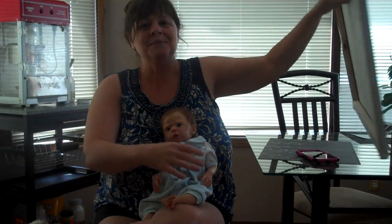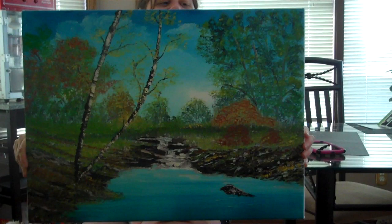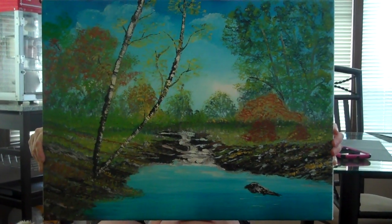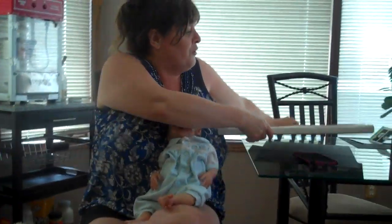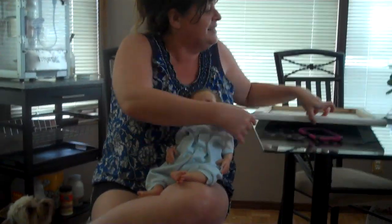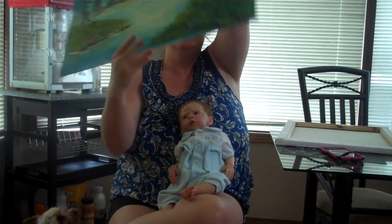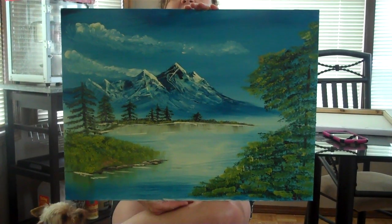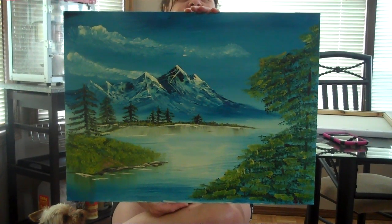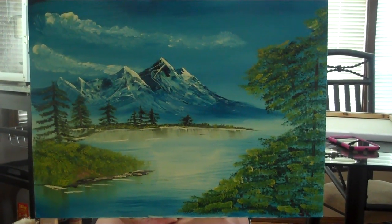So to start with, we'll show you this one. My husband's doing the filming and this is one of the paintings I did. I will move fairly quickly with these. So there's the first one — that's the stream in the forest. And here is a mountain scene that I did. This was my first painting ever. I did this a year and a half ago.